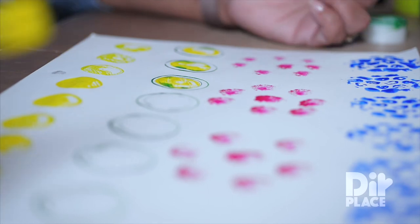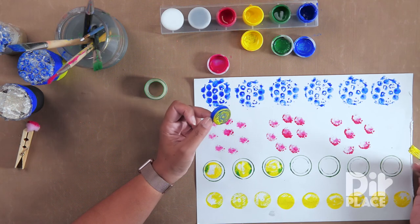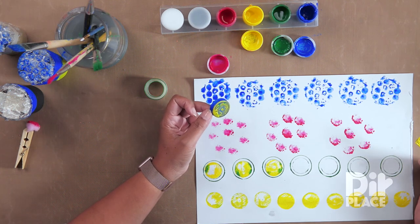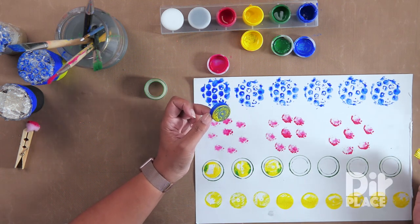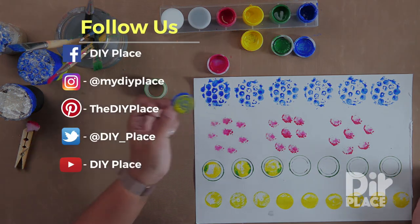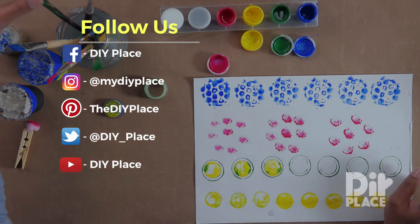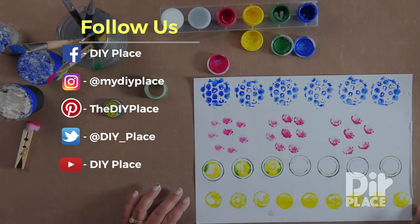So I hope you have fun making all sorts of patterned paper. I'm looking forward to hearing from you all the different types of objects that you have used to create your patterns. Remember to check us on Facebook, Instagram, Twitter, Pinterest, and of course you can subscribe to our YouTube channel.